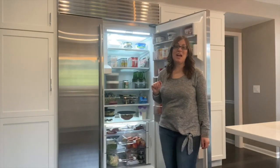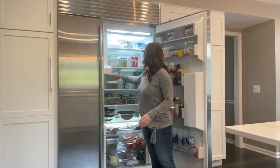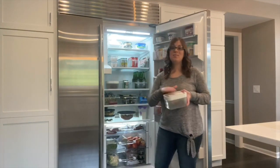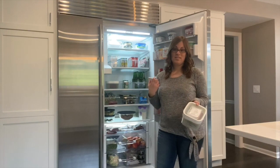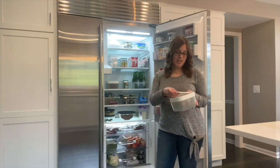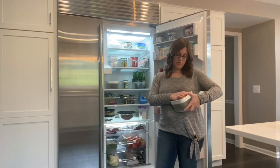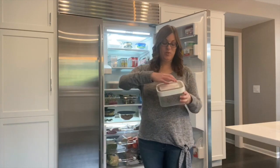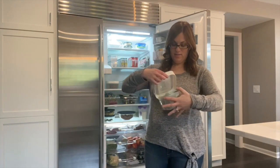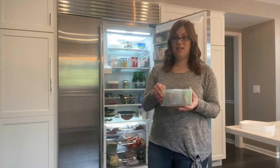The next product I'm going to show you are these OXO Green Savers. These are awesome. They have a carbon filter built underneath the top part right here, and it actually helps absorb the ethylene gas, helping keep your produce fresher longer. The other thing I want to show you about this, which is the part that I love, is inside it comes with a built-in strainer.